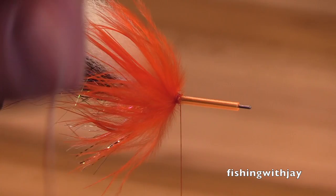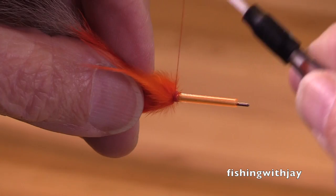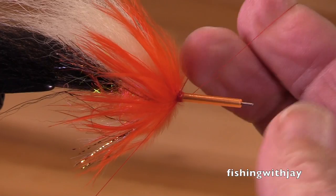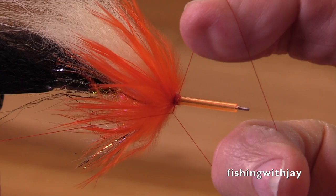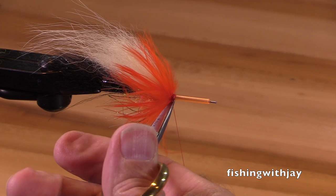I'm going to add a cone to this now. This color combination — a contrasting black tail, white wing, hot orange — it's a color combination that has worked for more than 70 years, back to the 1950s. I wasn't fishing them then. I fished them in the late sixties. Back in the good old days.